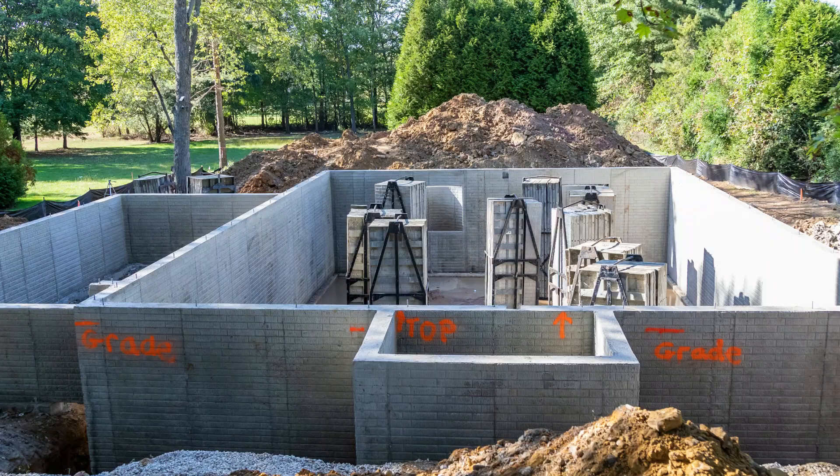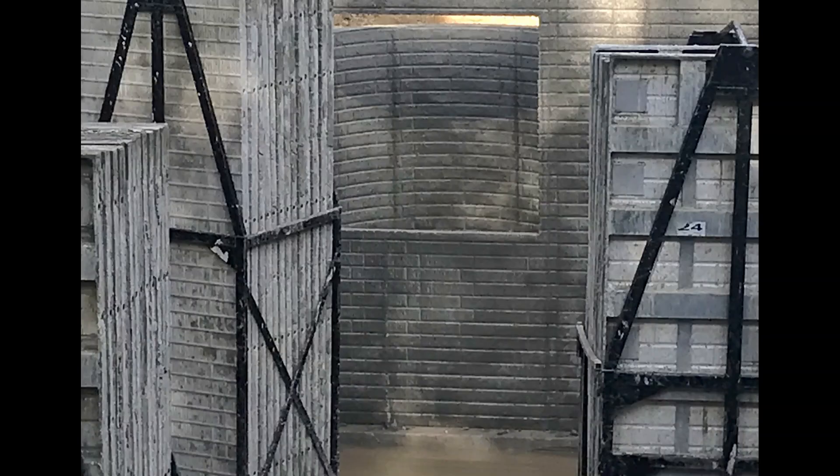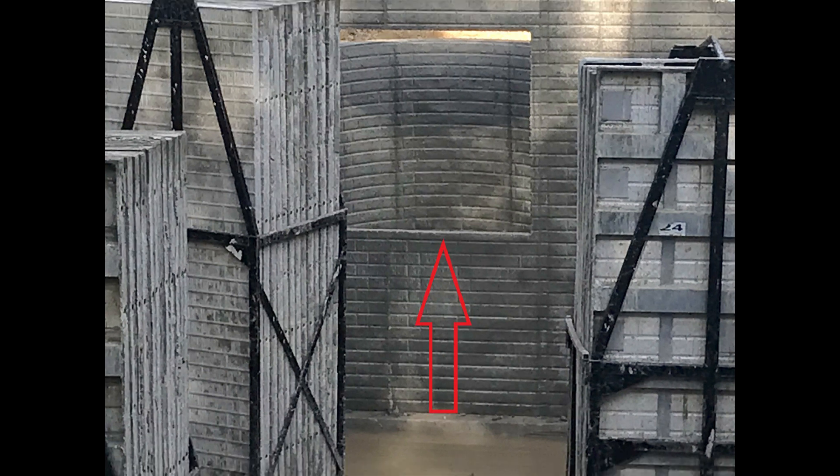We're also going to check that the foundation is square. We do this by taking diagonal measurements along the foundation, shown here in red. And because we're going to be finishing the basement in the future, we want to make sure that the escape windows are set at the right height. Our plan has them at 36 inches off finished floor.